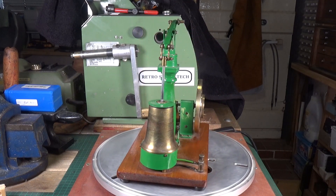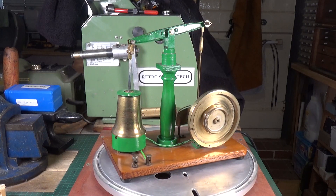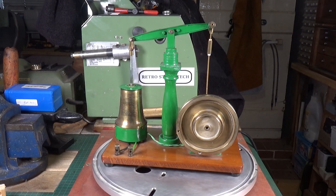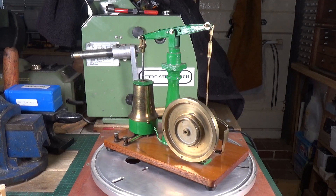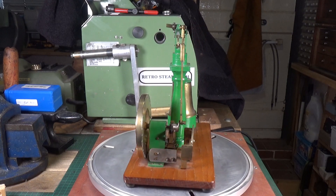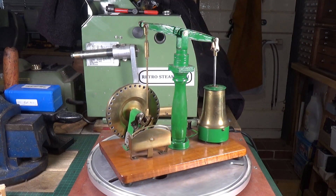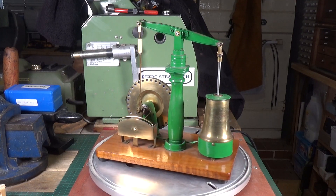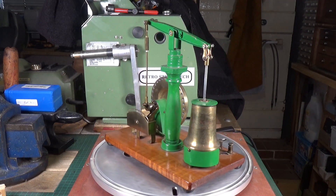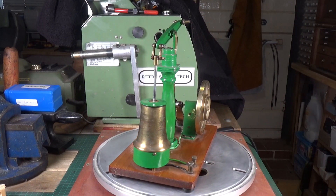It came out of the parcel — it could do with a clean, it needs a bit of dusting. But it's a lovely engine, and very interesting the way he's done the flywheel, which I think is kind of unusual. The guy obviously had a decent size lathe, because that is a big lump of brass — he did some serious turning, same with the cover for the solenoid.